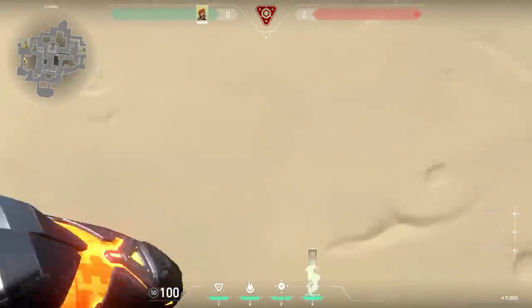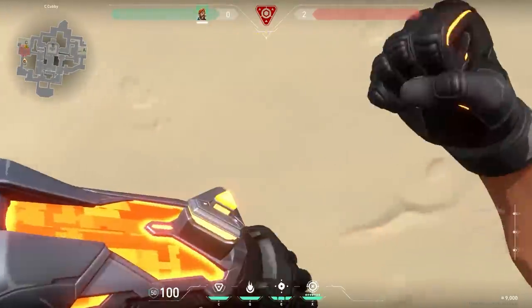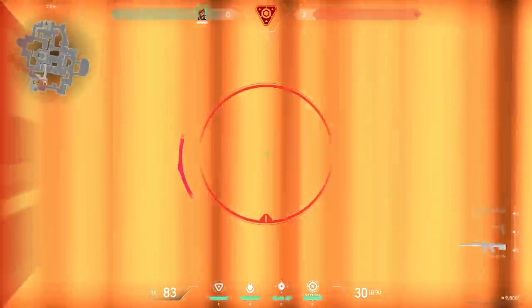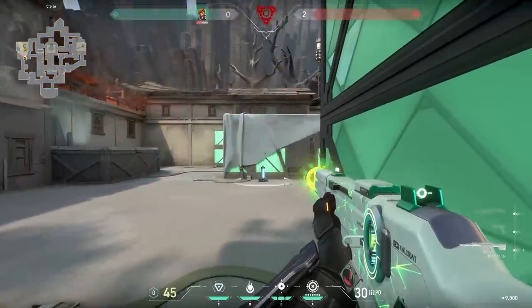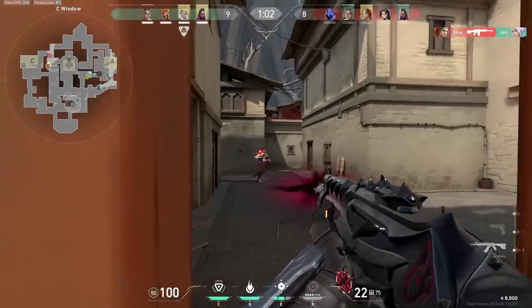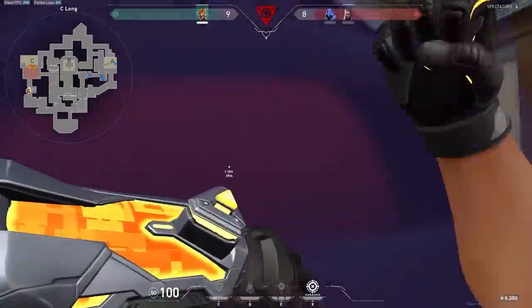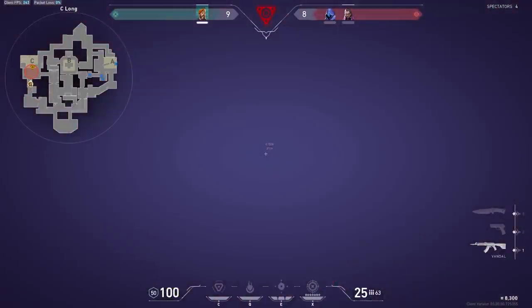Let's continue with a cool but risky Brimstone trick. As most of you guys know, the Brimstone ultimate does less damage to yourself. So what you can do is use your ultimate and walk through your own ulti to kill the enemies from an unexpected angle. It's very risky, but in sticky situations — like a 1v2 where the enemies know where you are — it could be useful. Look at this clip from Titan Hunters. Good job, dude.